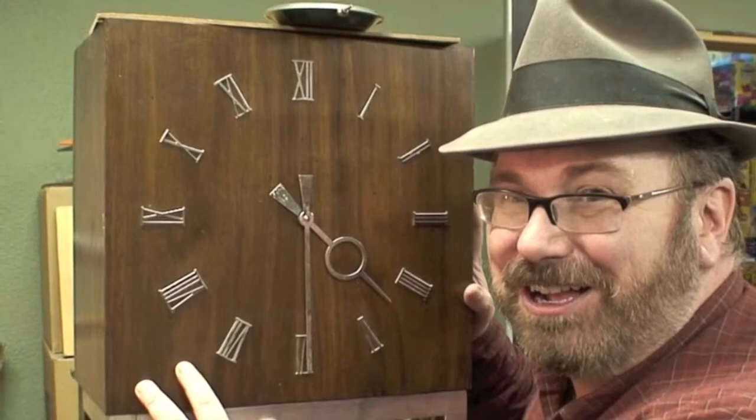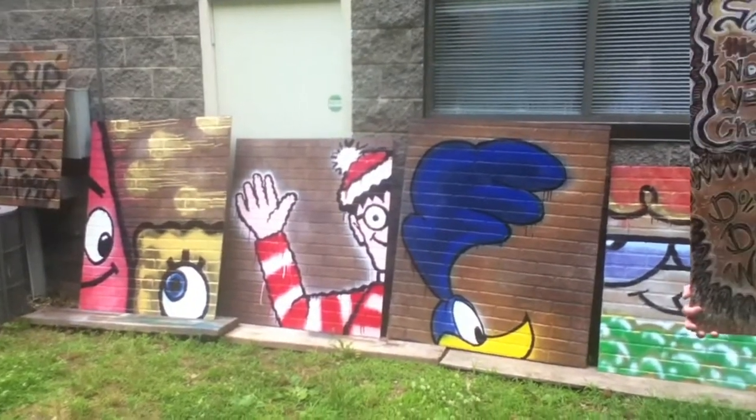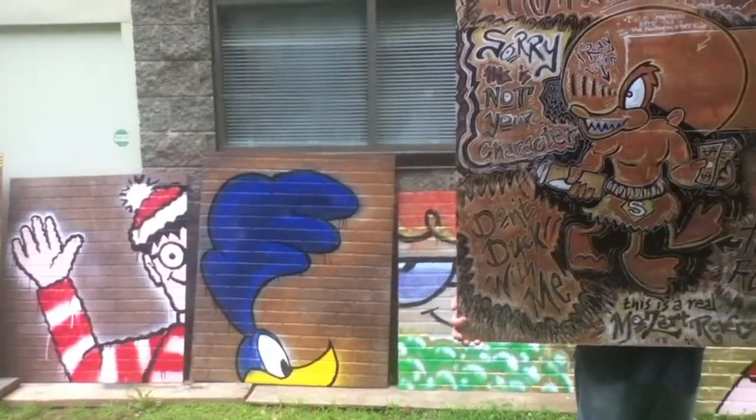I especially like the original George Nelson clocks for Herman Miller — I turn them all into Reversos. This is one of my next projects: this beautiful vintage Danish modern clock by Jumanoff Design is going to become another Mike Mozart Reverso.